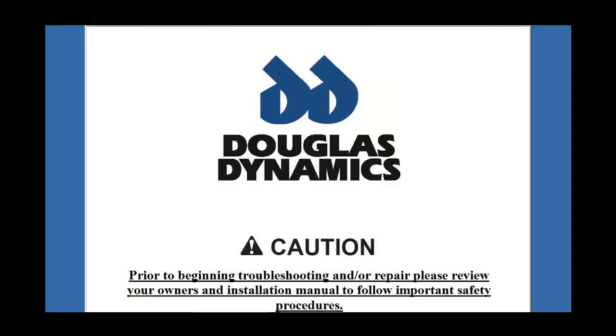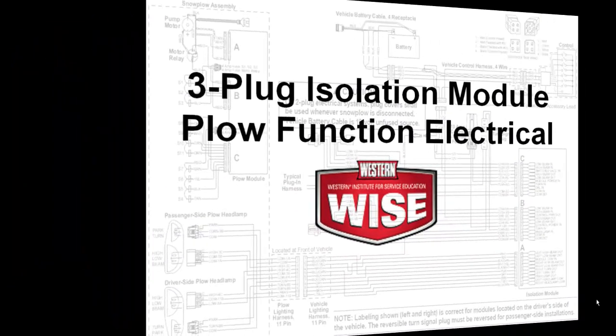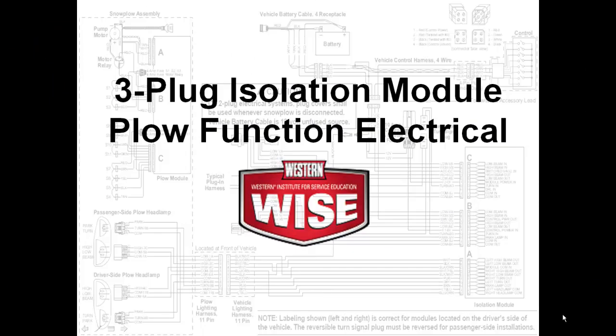This presentation is copyright protected, which is detailed on the last slide. We will now demonstrate the 3-plug isolation module plow function electrical circuit.